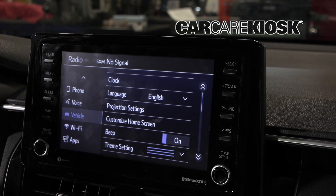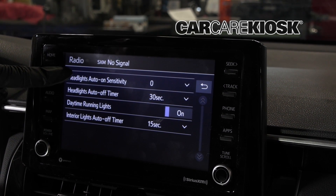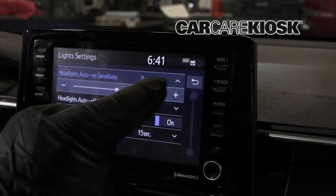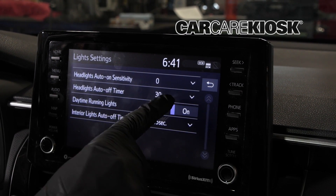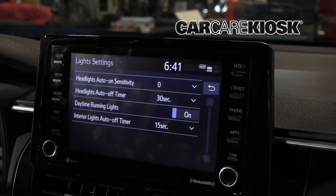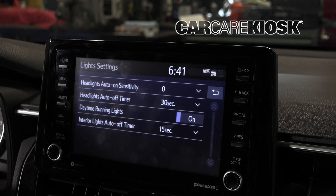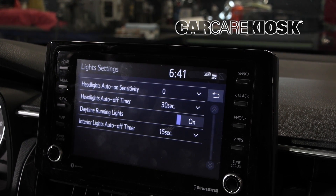Going back into vehicle customization, we have light settings as well. The headlights auto on sensitivity — the headlights will stay off while it is daylight out, but once it gets dark, you can change the sensitivity so the headlights go on maybe at dusk instead of when it actually gets dark. The headlights auto off timer is set to 30 seconds — I believe if you park your car and happen to leave your lights on, it's going to turn the lights off for you. The daytime running lights are a cool one — you can actually turn them on or off from here, which is nice because sometimes you may have a bulb out and you don't want to be sending electricity to a broken bulb.